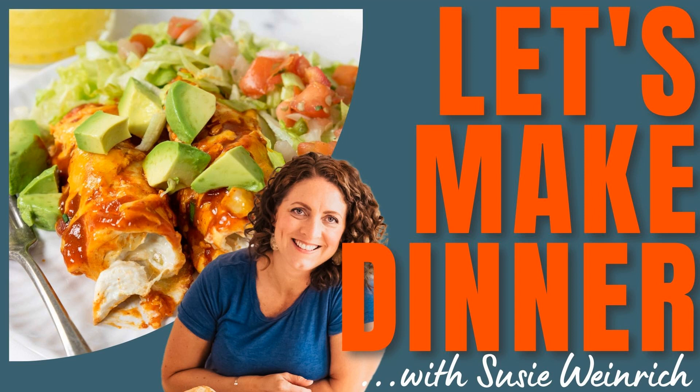Second tip: if you are making any type of chicken enchilada, this is an excellent time to take advantage of that rotisserie chicken at Costco or at your local grocery store. Take off both breasts and some thigh meat, whiz it up in your stand mixer to shred it, and use that. It just cuts an entire step out of making these enchiladas.